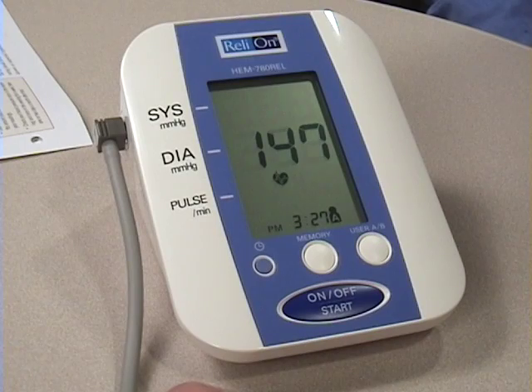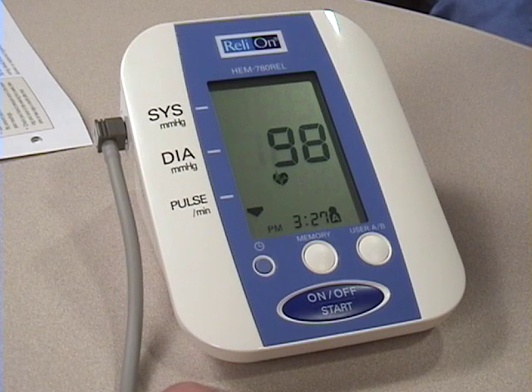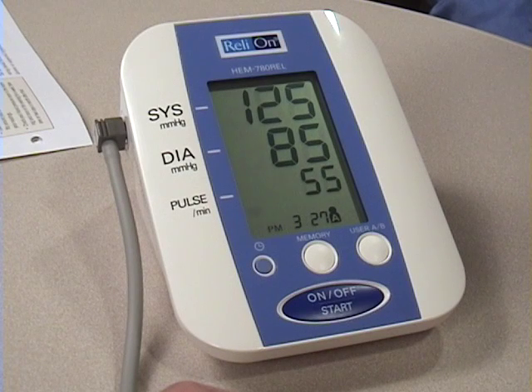The cuff automatically inflates, and as it does that, it compresses the brachial artery, shutting off blood flow through that artery. Then as the cuff deflates, it measures the first time that blood can flow through the artery, and that's your systolic blood pressure, the top measurement. The next measurement is the time when there's no resistance, and that's called the diastolic blood pressure.